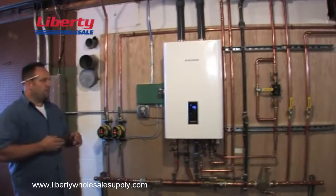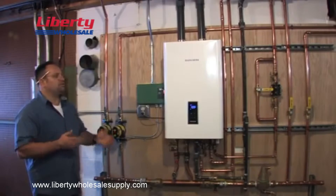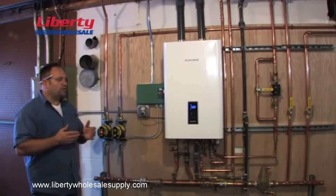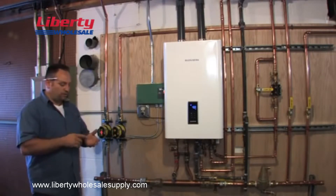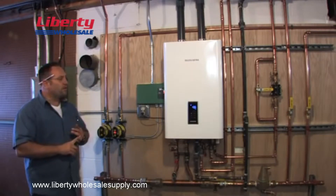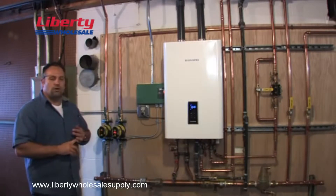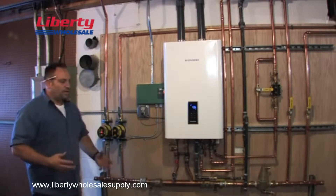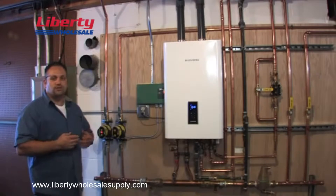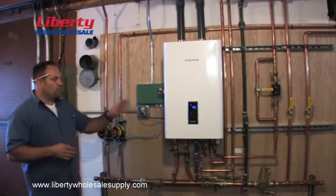The benefits of switching to a combi boiler from Navion — number one is the efficiency rating. You get that efficiency rating on two sides: you get it with your domestic hot water and you get it with heating your house. Your typical old boilers and old hot water tanks aren't very efficient, so when they heat through the heat exchanger, you typically lose a lot of that efficiency. So you're gaining efficiency — number one.